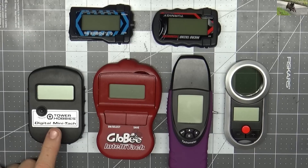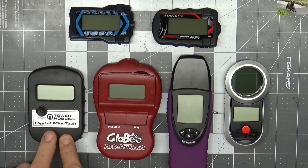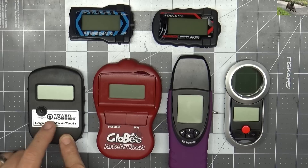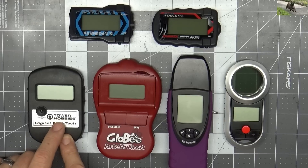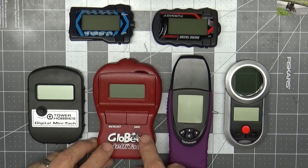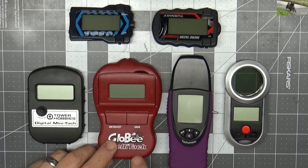That said, I used to always love this kind — it's not made anymore. They branded this exact tachometer several different ways; you'd see a HalfHop label, sometimes a Hobbico label, and this one has a Tower Hobbies label on it. Pretty decent one. This Globey one — I'm not sure if it's still made — it's a pretty crappy one and there are many reasons why I don't use it.